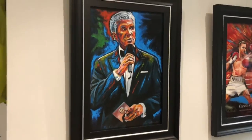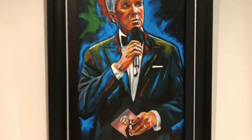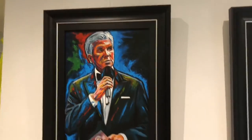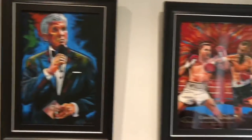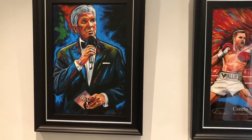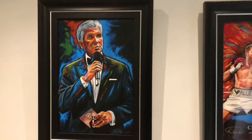Gonna get this sorted and ship it out. I just wanted to do a little clip and show you how it looks there next to Canelo Corner — slightly bigger. I hope you like it.